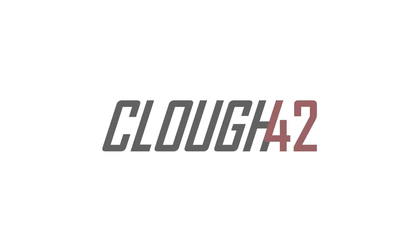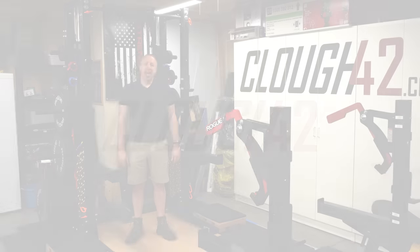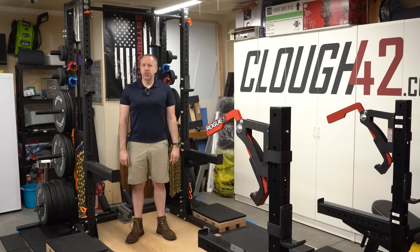Today we're going to modify some gym equipment to be used in ways the manufacturer did not intend. Turns out that's just as good an excuse to buy new tools as any other project in the shop slash gym slash shop. That's normal, right? Welcome back to Cloud 42, I'm James.